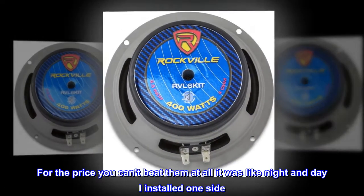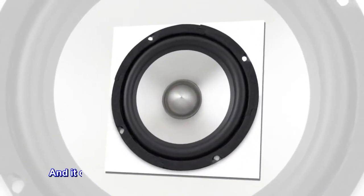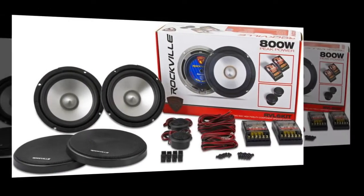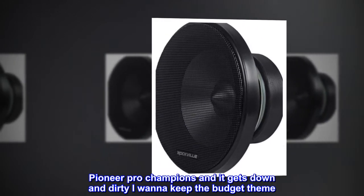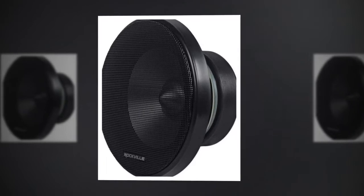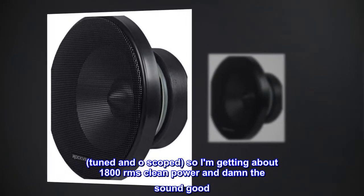I'm not gonna lie — for the price you can't beat them at all. It was like night and day. I installed one side and it outdid the Alpine S I had in the front and the Kicker in the rears. It's a budget build: I'm doing 4 10s and a blow-through 4th order, Pioneer Pro Champions. Tuned and o-scoped, so I'm getting about 1800 RMS clean power and the sound is great.